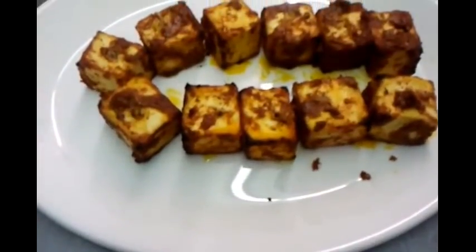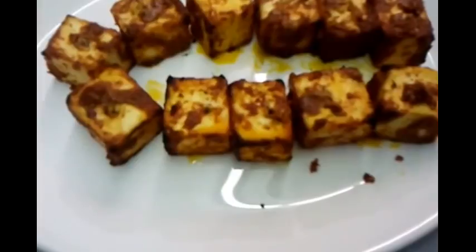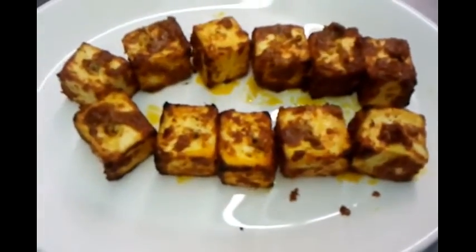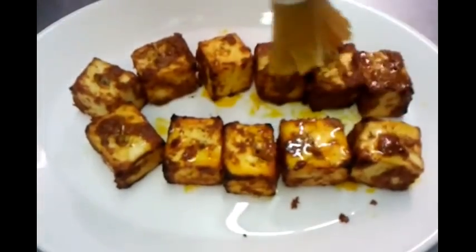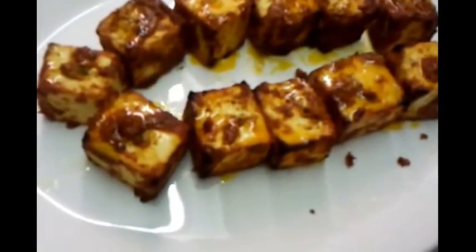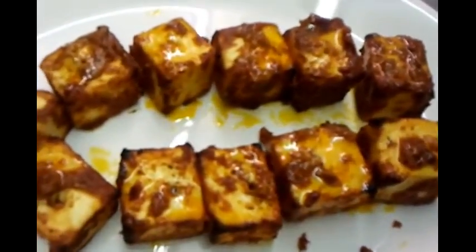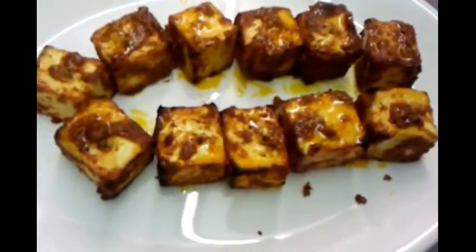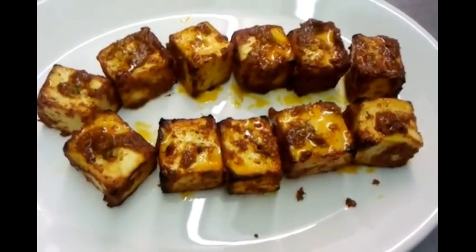This is the final product of our paneer tikka. As you can see, every piece has a golden brown crust on top. We'll toss a bit of pure ghee — which is pure butter — on top just to give it a little glaze. And here we are — a serving for two. Fantastic. That's it — we just showed you how to make paneer tikka. Thank you for watching!